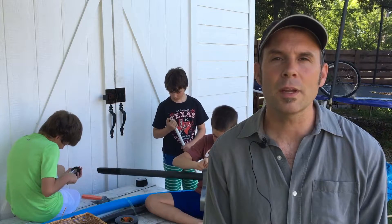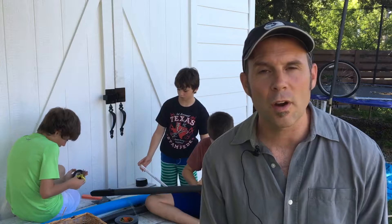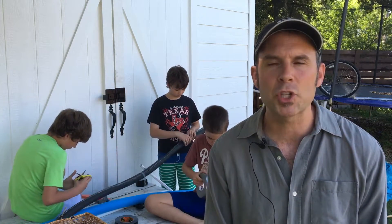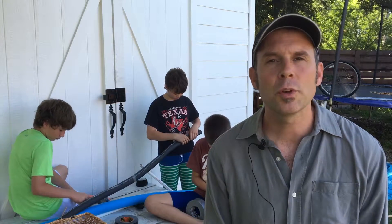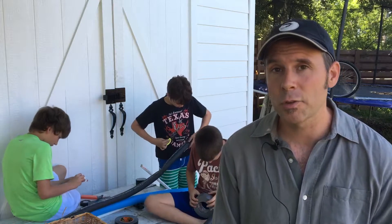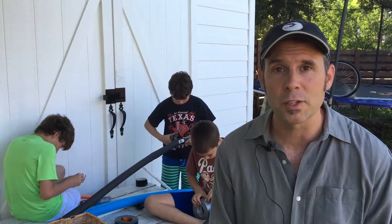Hey gang, it's summertime in Sparkleland and I would like to share with you one of our favorite summertime activities. It is capture the flag and we do an older kid version where we use foam swords, and the factory over here is making foam swords as we speak.